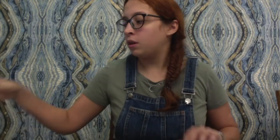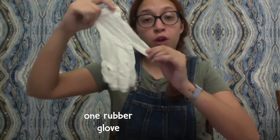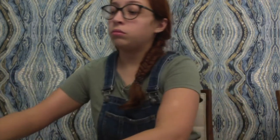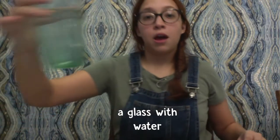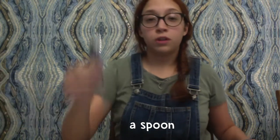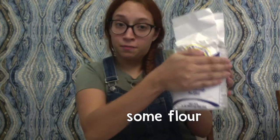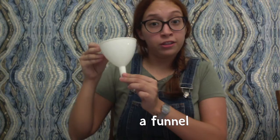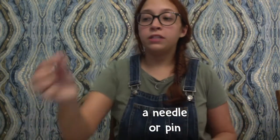Now I'm going to show you the ingredients. First you need a rubber glove. Also you need a bowl. We are going to need a glass of water. We're going to use a spoon. We're going to use some flour. A funnel. And also we're going to need a needle.